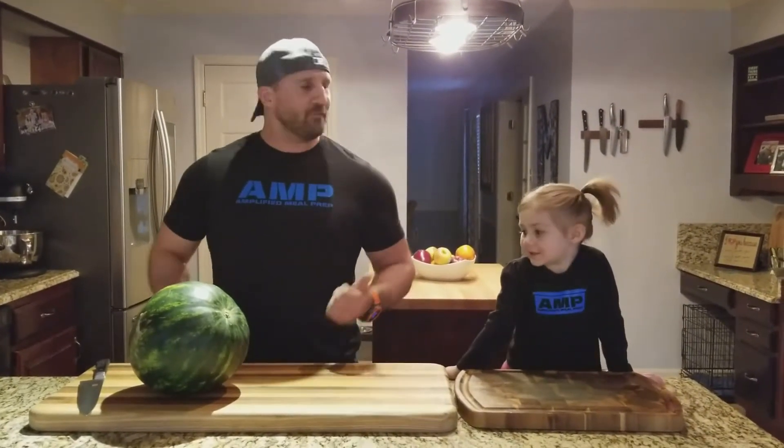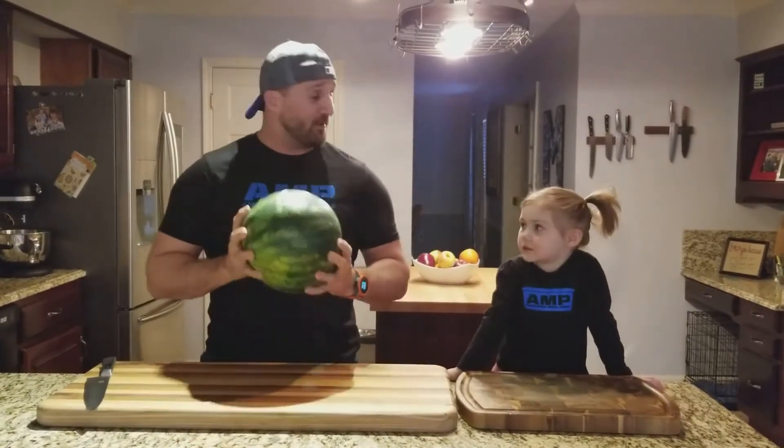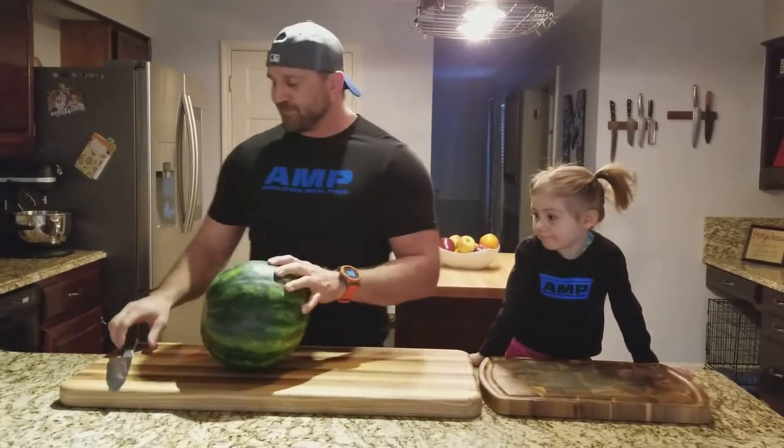Richard here with Amplified Neoprep in the home kitchen. In today's kitchen tip, I'm going to show you how to cut a watermelon. This is my assistant, the unpredictable Kaylee — hopefully we don't have any accidents today.